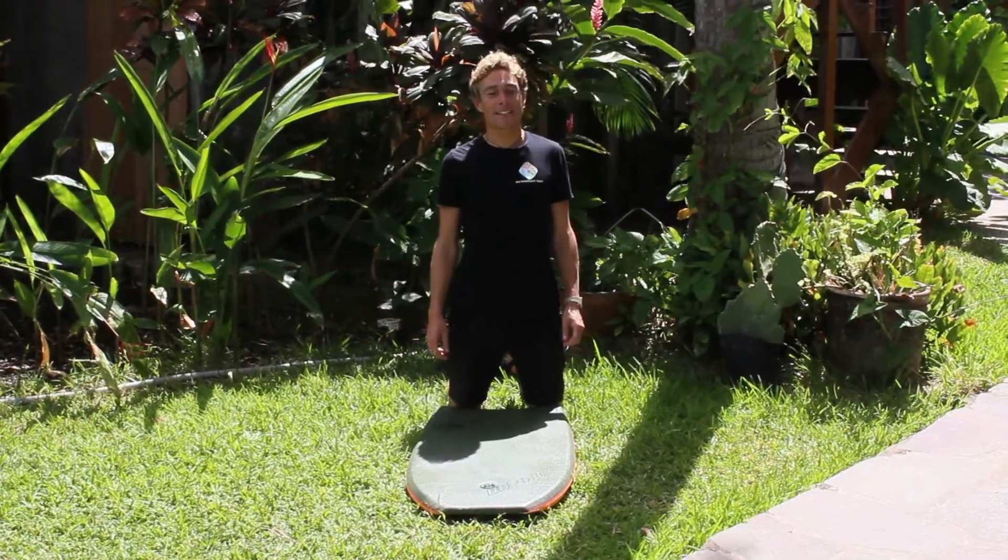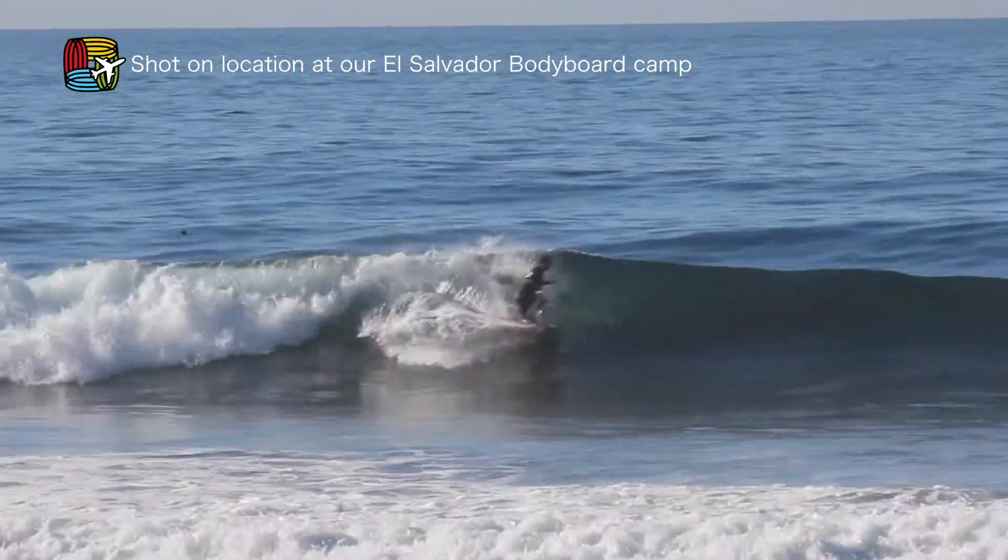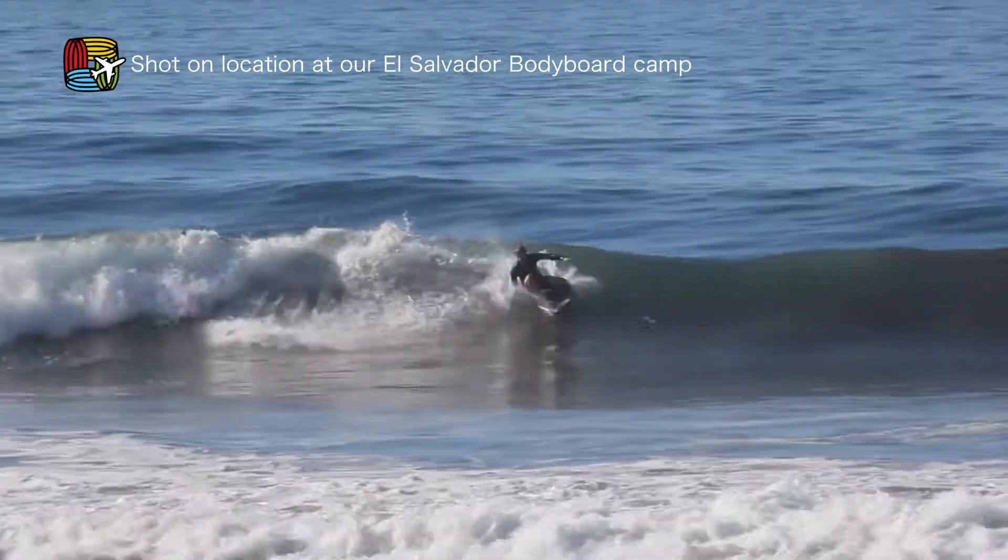Hello, it's Maeve from Bodyboard Holidays. I'm here in El Salvador and today I'm going to talk you through a drop knee cutback reverse.